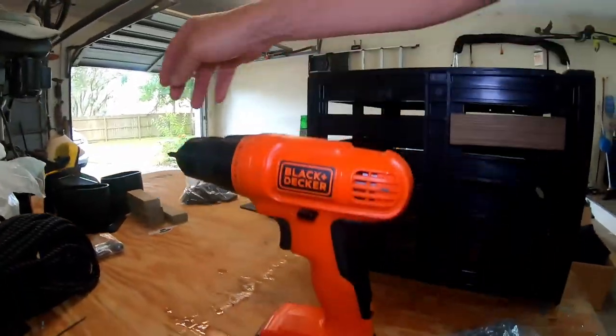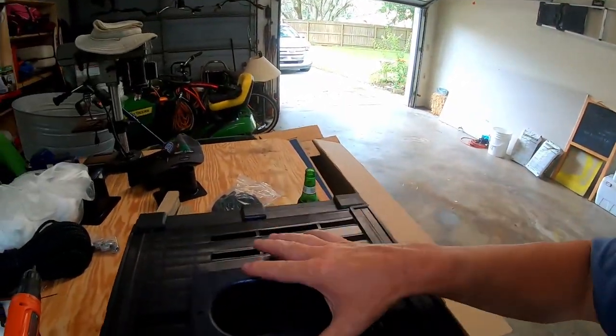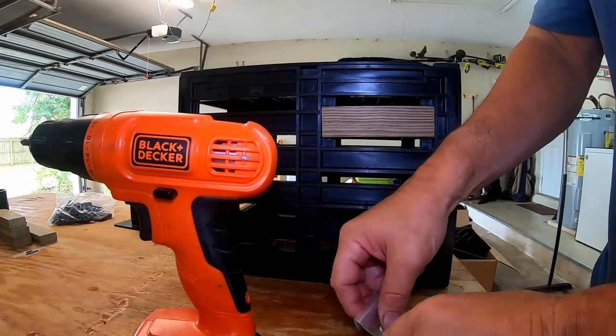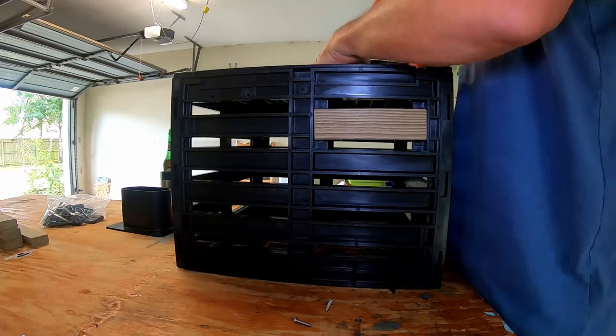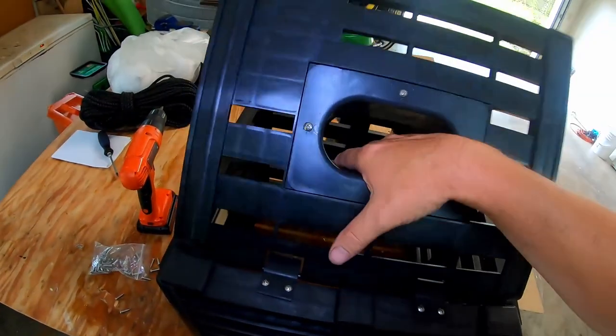Now we're going to put the cap on. The cap has got four screws — it just goes in just like that. Big screws. Got the cap on, got the four screws for the cap.